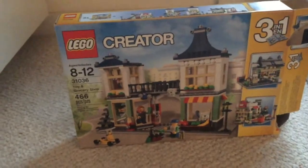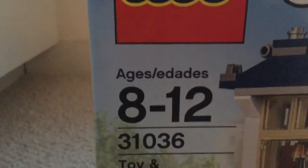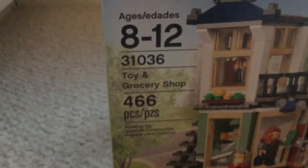I like the first one the best, so I'm just going to give you a quick glance at what the other ones look like. It comes with this really cool scooter thing that I like. It's ages eight through twelve, but really anyone of any age can play with LEGOs. It comes with 466 pieces.